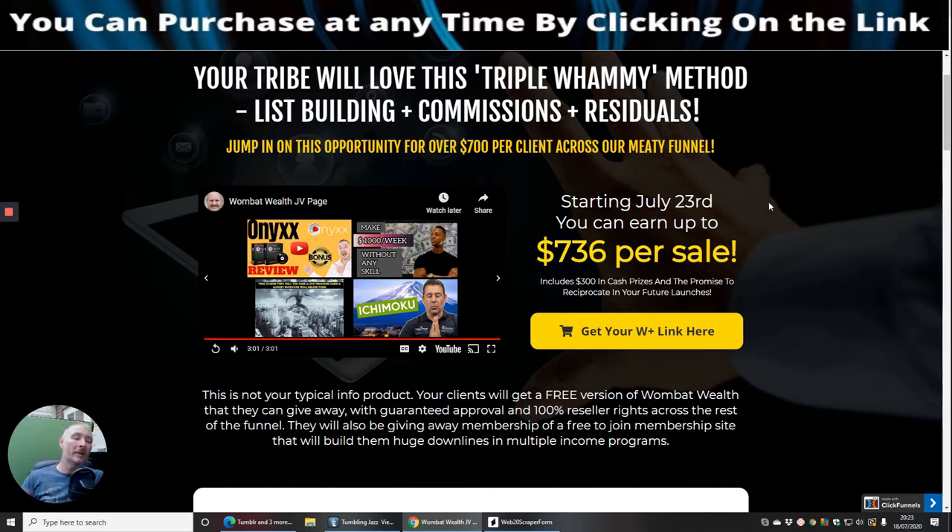Your tribe will love this triple whammy method: list building, commissions, and residuals. What he means by residuals is there's a process within one of his upsells and his funnel system that can go into a monthly payment — but you don't have to. Don't be put off; it's only if you go into the upgrades. When you upgrade you normally get something twice or even five times better, so it's worth it. I've upgraded one of my alternative traffic methods, which I'm going to use as one of my bonuses to you.